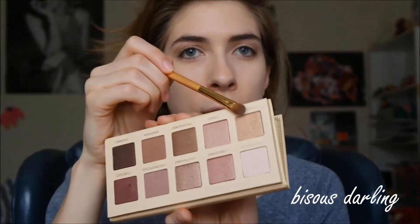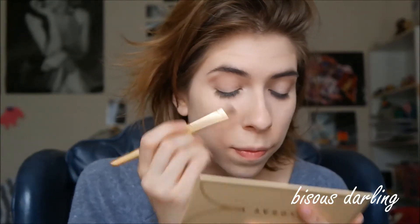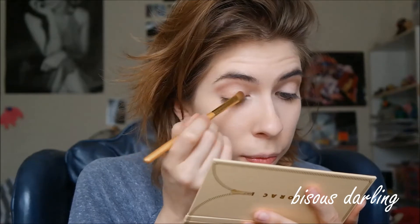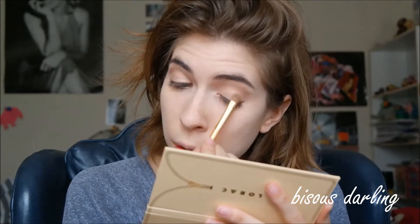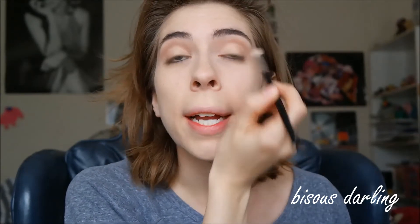Then I'm going to go in with a flatter brush and put the shade Undiscovered all over the lid. Then I'll go back in with that fluffy brush and just blend the edges just a tiny bit.